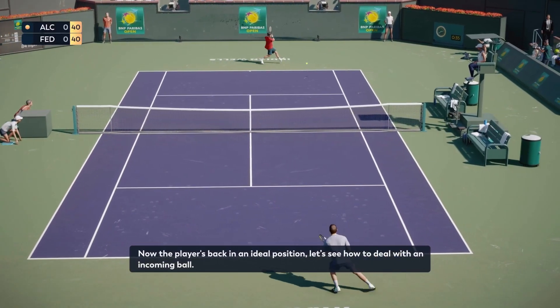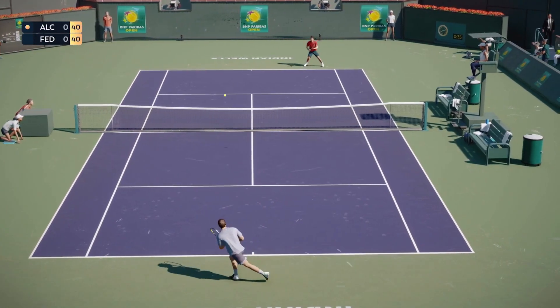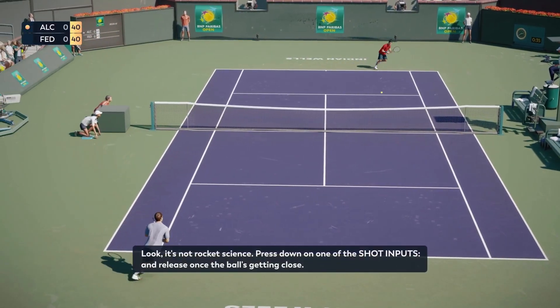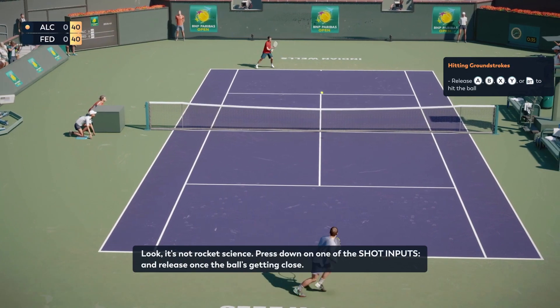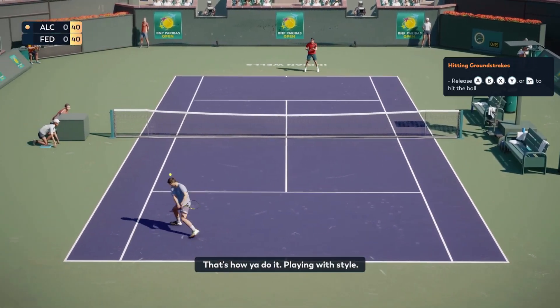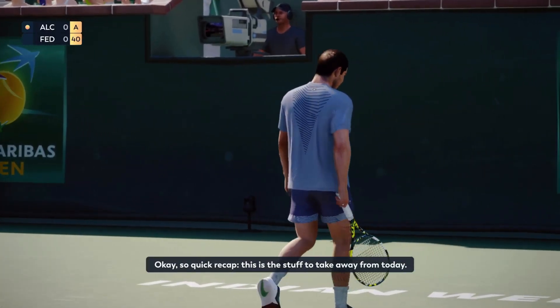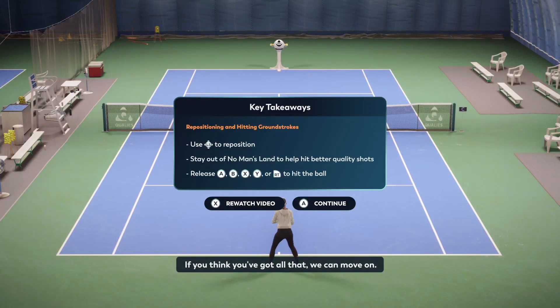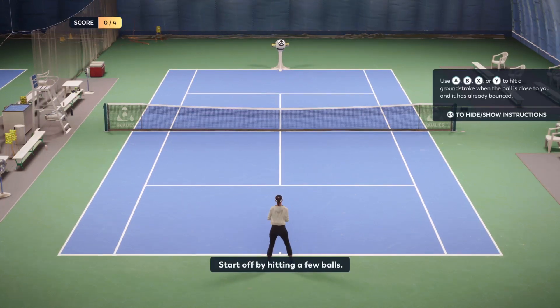Now the player's back in an ideal position. Let's see how to deal with an incoming ball. Look, it's not rocket science. Press down on one of the shot inputs and release once the ball's getting close. That's how you do it, playing with style. Okay, so quick recap. This is the stuff to take away from today. If you think you've got all that, we can move on. Or if you want to go back some steps, we can start off by hitting a few balls.